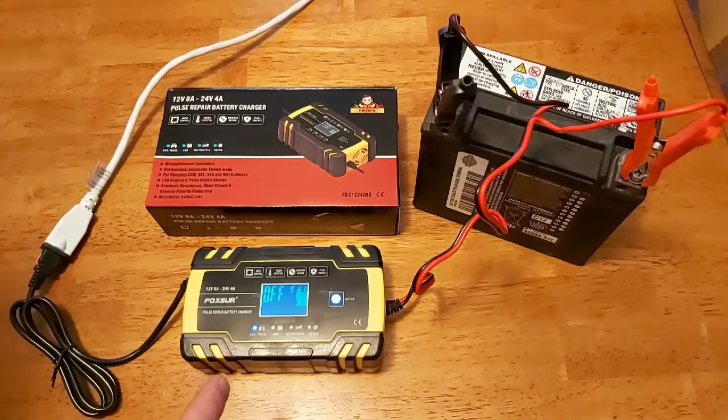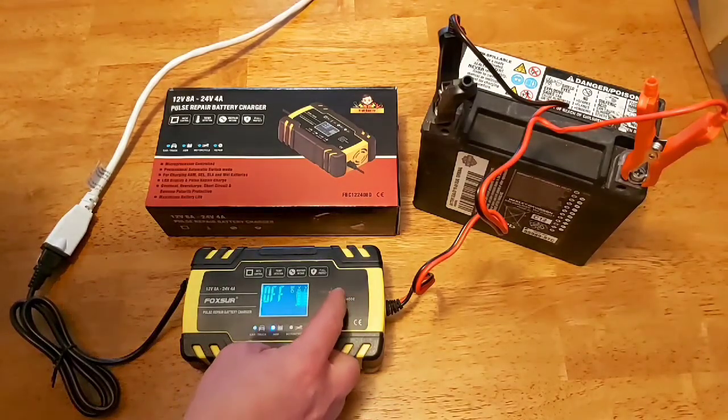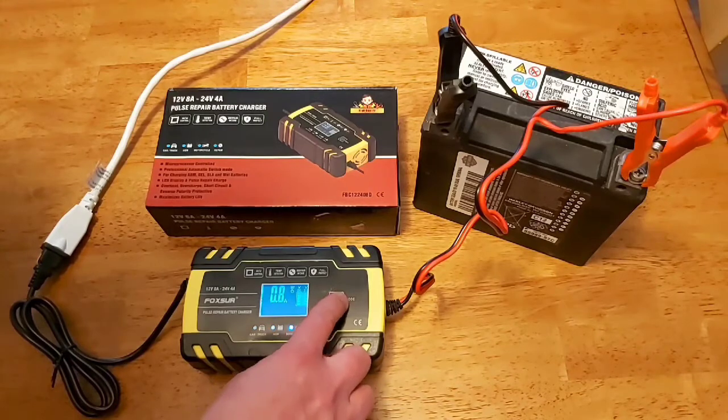A nice thing about this charger is it actually won't overcharge your battery. And it will actually recharge severely discharged or heavily sulfated batteries — so it will actually repair the batteries. You can do that in repair mode.